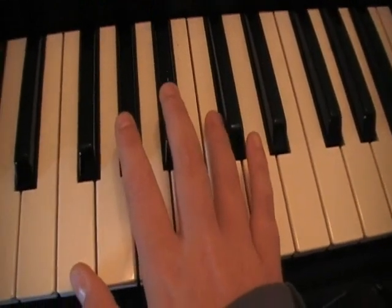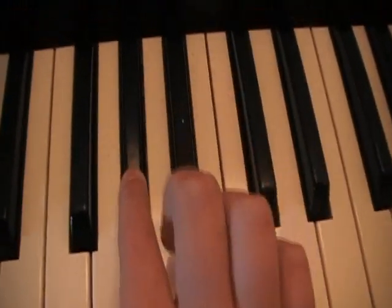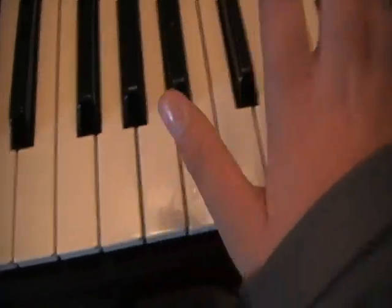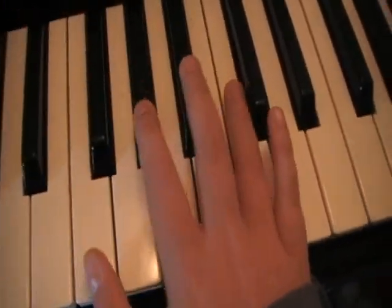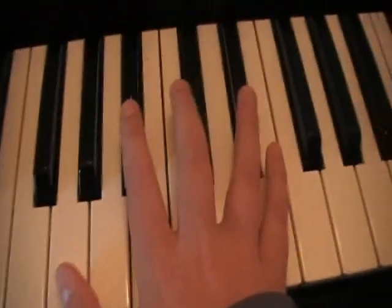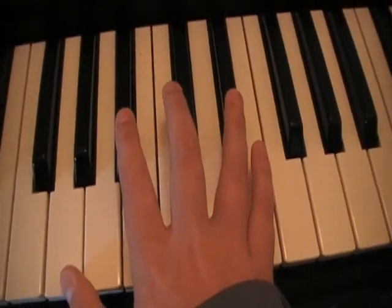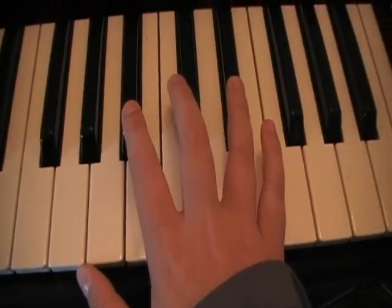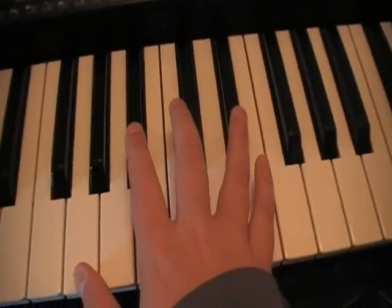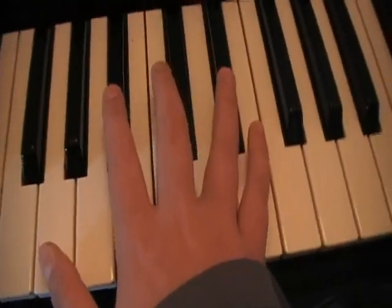You play this all the way through until you get to the main verses, which you don't have to if you don't want to. Then you go on to the last one — which is this note, that note, and that note — and you play it a bit like this. You miss out the middle note again. When you put them all together, you play this all the way through until you get to the main verses. If you want the complete version, I'd advise playing those. This is what it will all sound like when you put it all together.